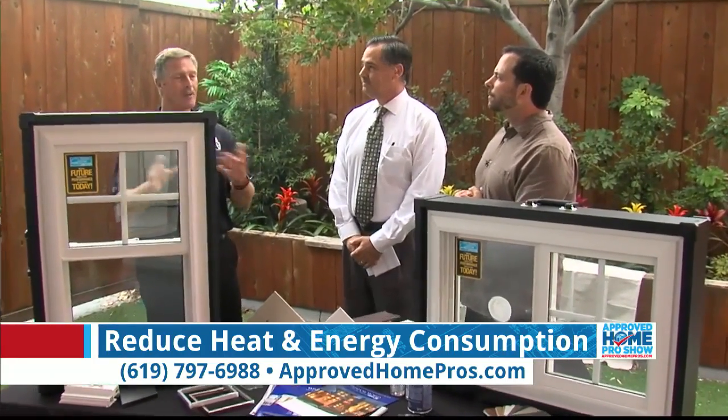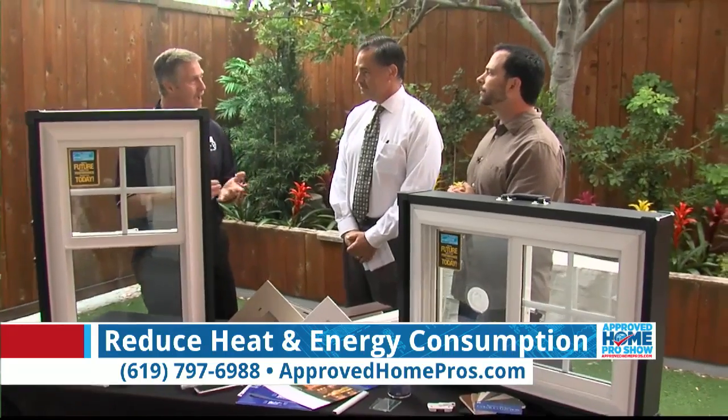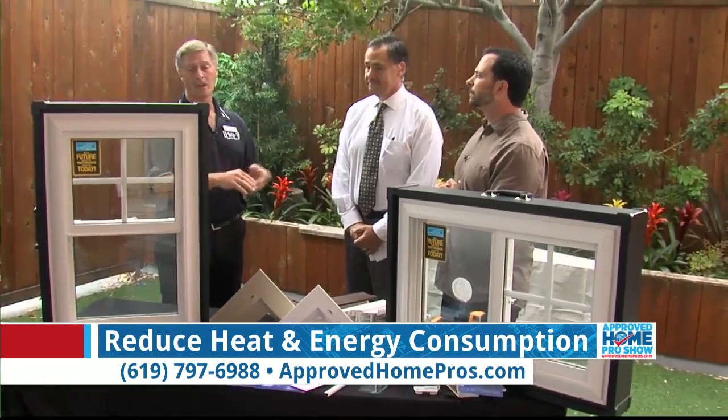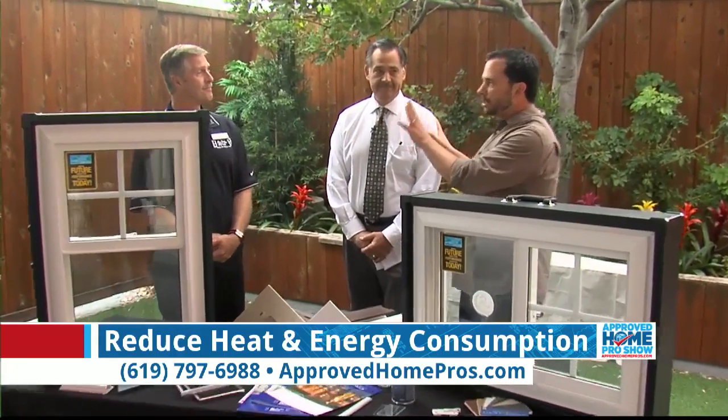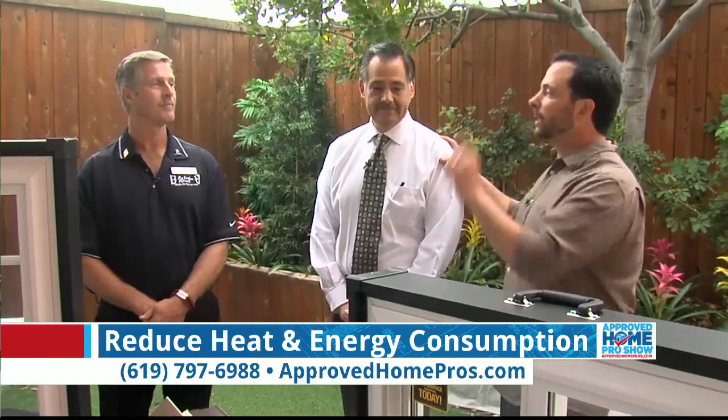Our estimates are very easy to do — they're free in-home estimates. Our guys come out, usually take about an hour to walk around the house with you, pick out exactly what you like, and we price it right there on the spot. We want to get to our fan question here, but after that you need to stick around for a great deal they have going on.